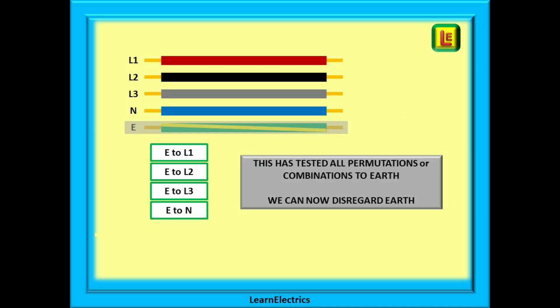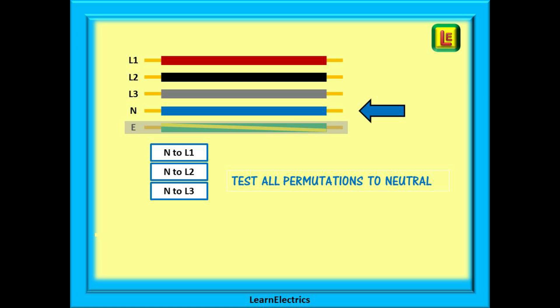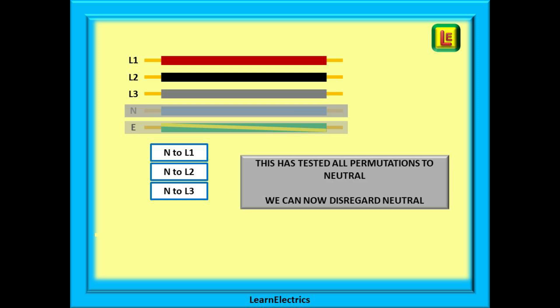This has tested all permutations to Earth, so we can now disregard Earth or CPC from the next tests. Now test all permutations to the neutral wire. This time there are only three tests to do, as we do not need to test the earth wire a second time: Neutral to L1, Neutral to L2, and Neutral to L3. Because we have tested all combinations to the neutral, we can now disregard the neutral in the remaining tests.